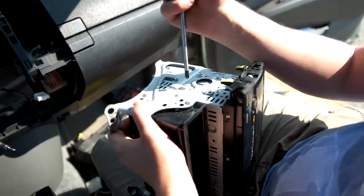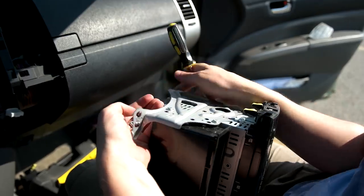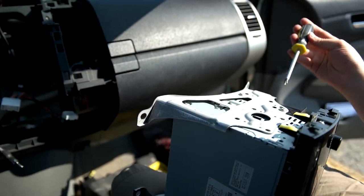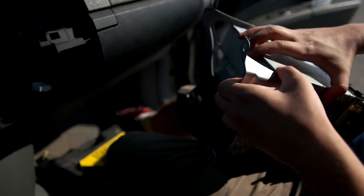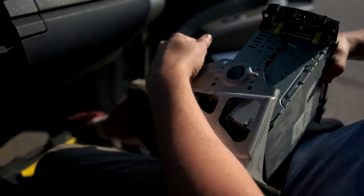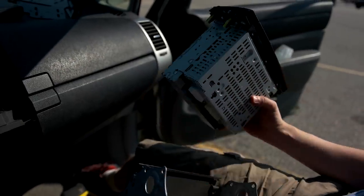Now we can remove the four screws that hold the head unit to the metal brackets. So now we should be able to take the stereo out of this thing. There's a lot of knobs it keeps catching on. There we go — I have conquered you.